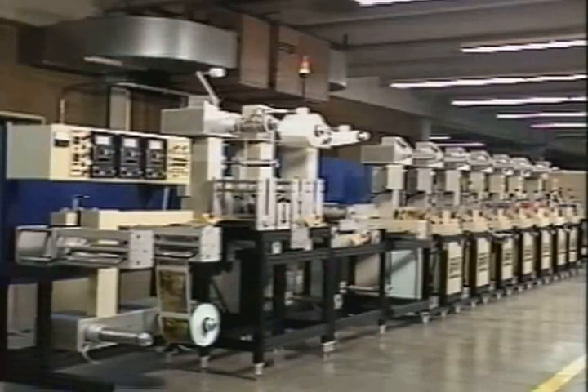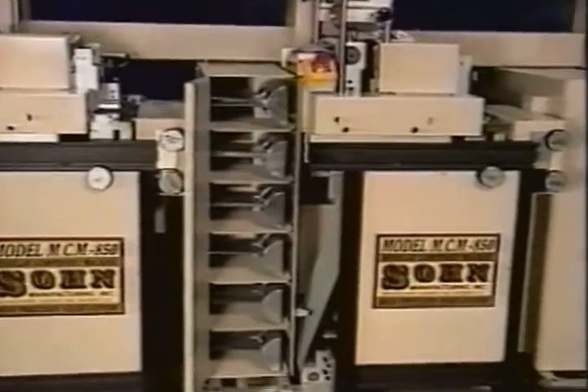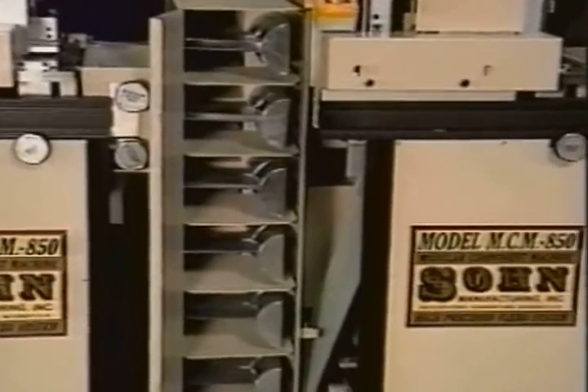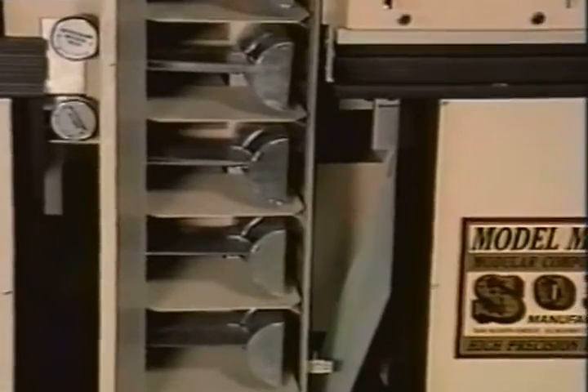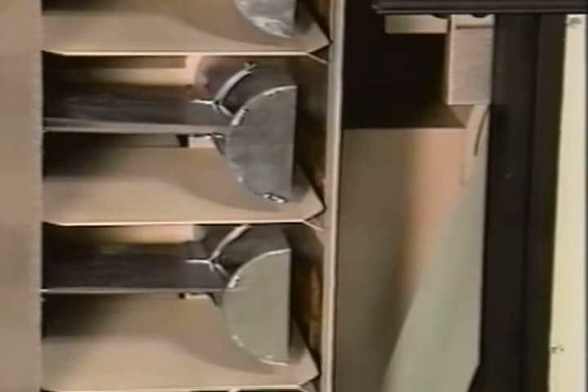Many features are standard equipment on the Sone MCM 850. A high-capacity drying system allows faster line speeds, resulting in increased production rates. The high-capacity exhaust system eliminates fumes, creating a safe working environment.